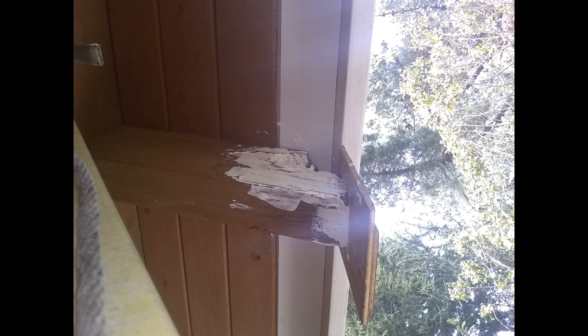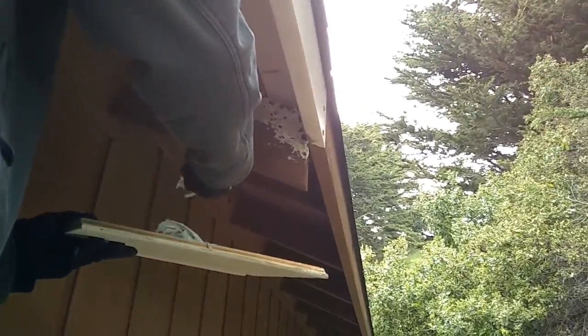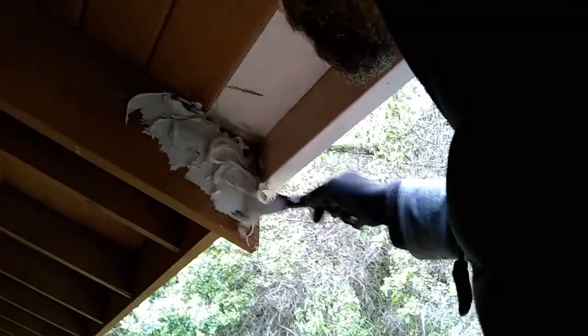That's a polyurethane sealant, not bondo. Then we take the bondo and put it on top of the polyurethane caulk. The key is to get the polyurethane caulk spread out underneath all of the places where the bondo is going to adhere. If you try to get the bondo to go straight on the rafter tail, then when the wood expands and contracts with different temperatures, the bondo will eventually just pop out.